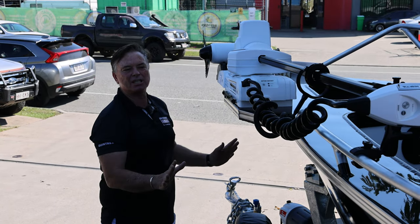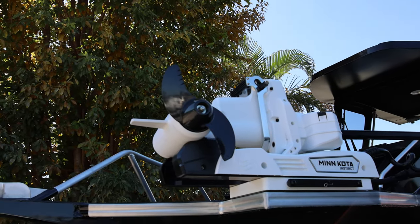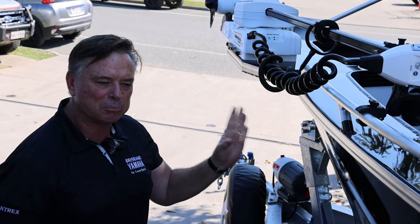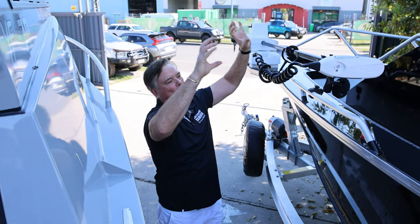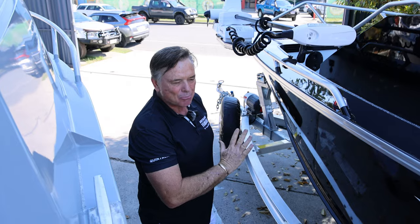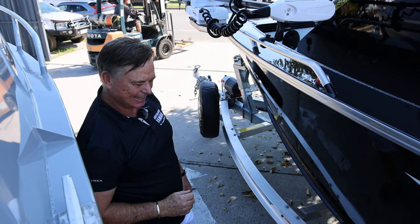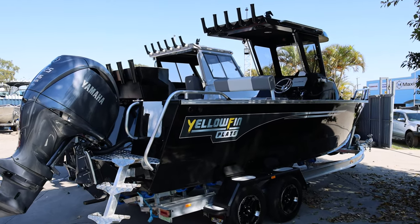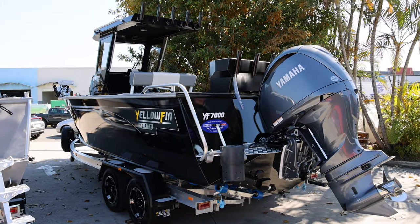The centre cab has the same Minnkota setup — just wonderful. Catcher release, but it doesn't have the anchor winch because this one's going to do a lot of pelagics and trawling. Outriggers off the top — we've built support so you can do that. Black on black on black, just like a pirate. That paint is really nice.